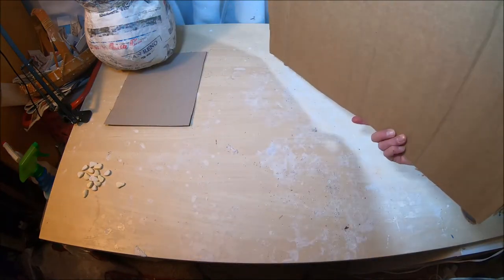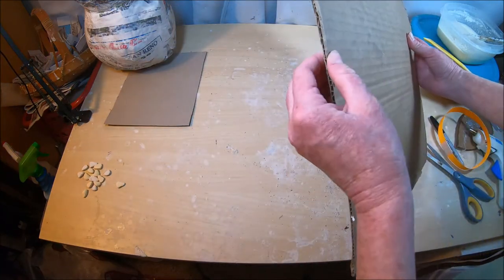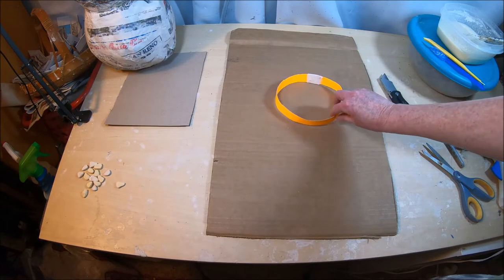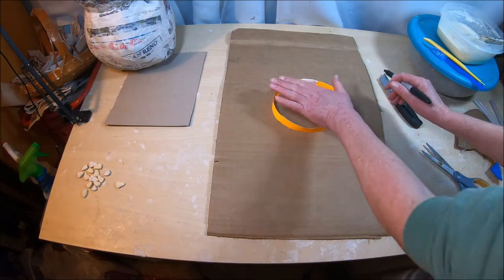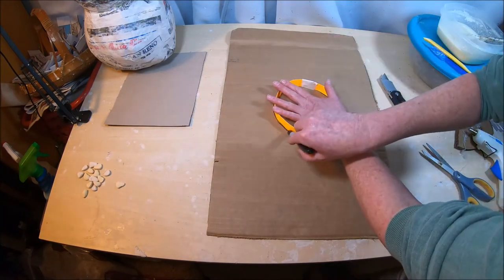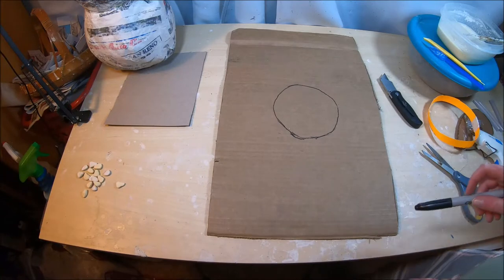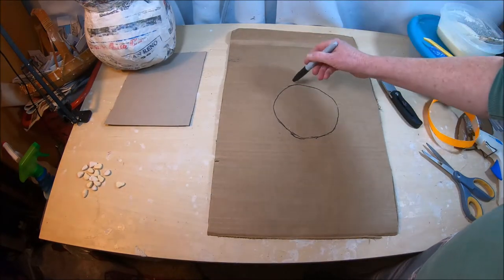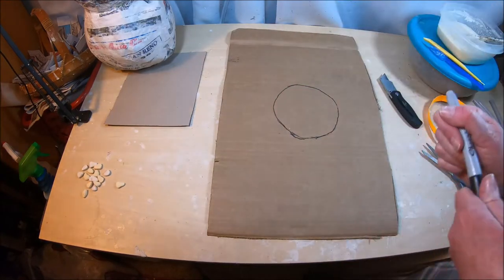On a piece of corrugated cardboard, I place my measuring strip circle in the middle and trace around it. This is the opening that goes on top of the snowman's head, and around it will be the brim of the hat. I just freehand the brim, making sure it's big enough that I can attach strips of my thin flexible cardboard to it.